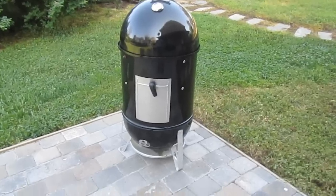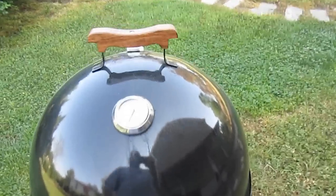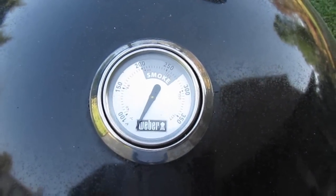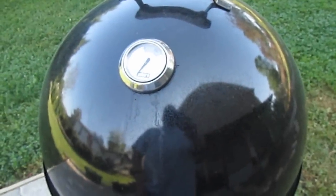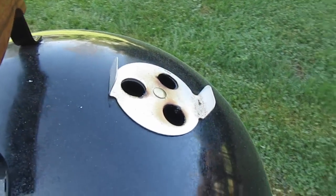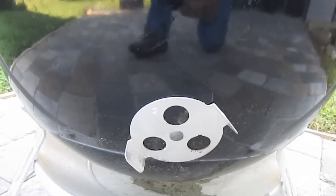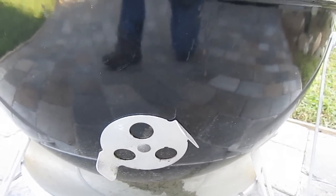So let's have a look at the way this guy is set up. It has a thermometer built into the dome lid that's accurate enough to work with — you can work solely from that. It has a top air vent just like the Weber kettle, and it has three lower air vents positioned around the bottom where you can control the intake of air.